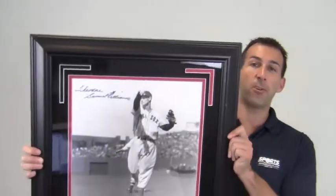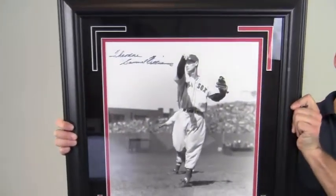Hey sports fans, it's Paul with SportsMemorabilia.com. I have here an autographed 16x20 photo of baseball legend Ted Williams.